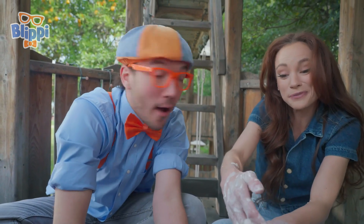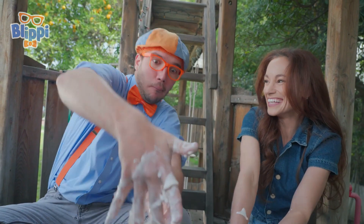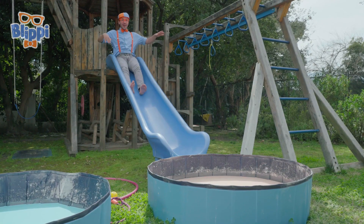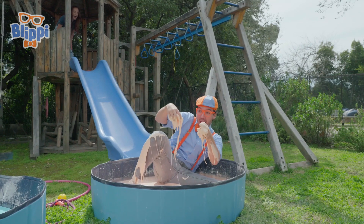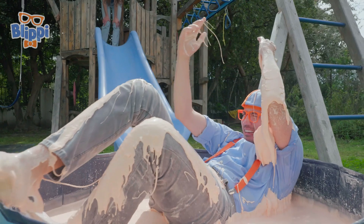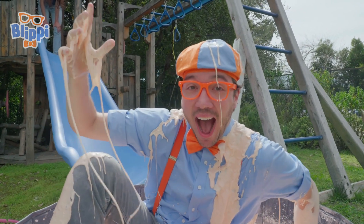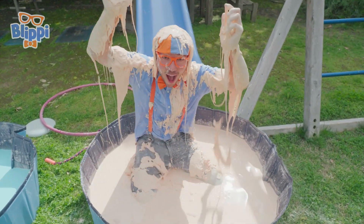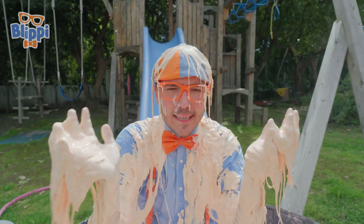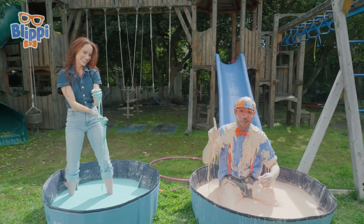Blippi, now that you know how oobleck works, I have a surprise for you. You have a surprise for me? Go ahead and slide down that slide. This isn't oobleck - this is oobleppy! Blippi, that's a corny joke! A corn starchy joke! I had so much fun today! It's so cool learning about non-Newtonian fluids - how they can be liquids or solids!